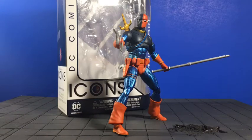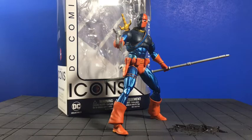Hey, what's up everybody? It's your boy Art with Toys Today. We're going to be taking a look at the DC Icons Deathstroke the Terminator. This guy just came out on April 5th. I was able to pick him up at Wonder Con over the weekend. We're going to take a look at the box, the figure's accessories, and then we'll get into the actual figure.